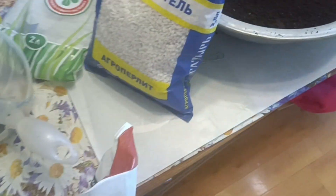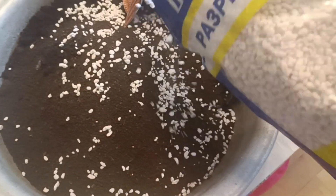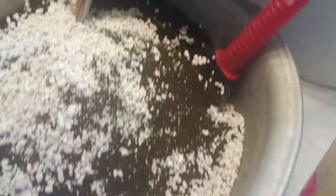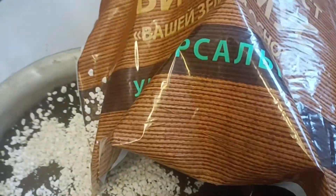Натуральный торфогрунт. Агропиролитика. Подсыпать. Биогумус.